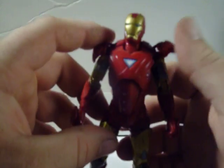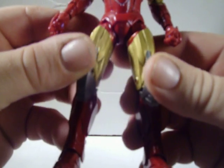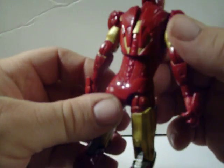A very nice looking figure. The paint apps are amazing on this guy, as you can see here. Very nice gold and silver and red paint job.